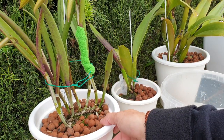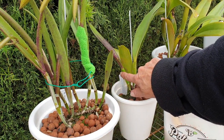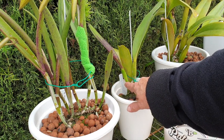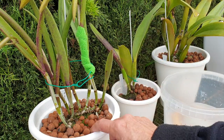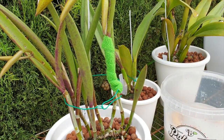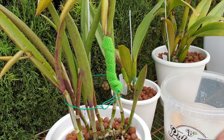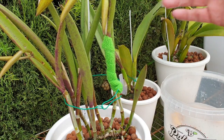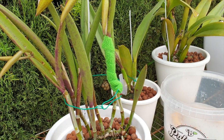With the more humid sheaths not quite ready to come off, it doesn't really matter because I can see them clearly. But with the super dried sheaths, I don't know what has had time to nest itself down there - if anything at all - but in order to get rid of it and remove the sheath, it is soaked in insecticidal soap.